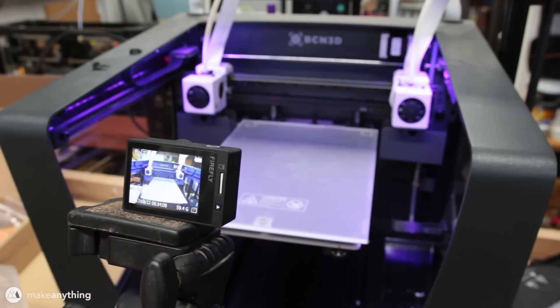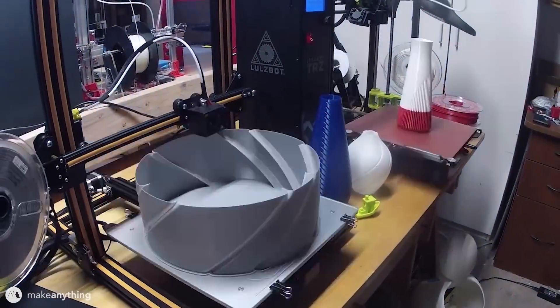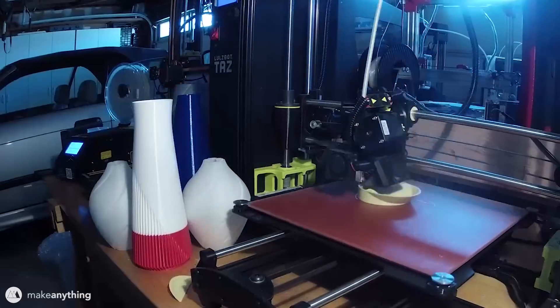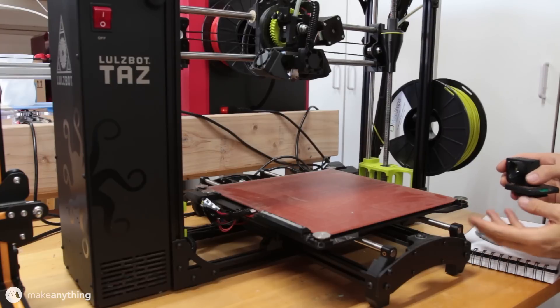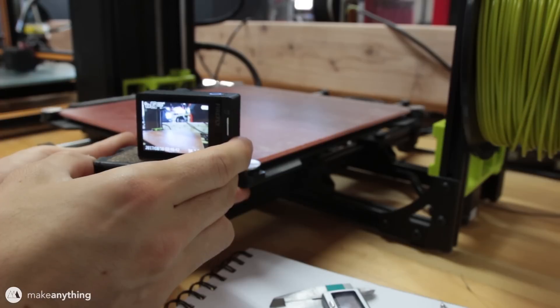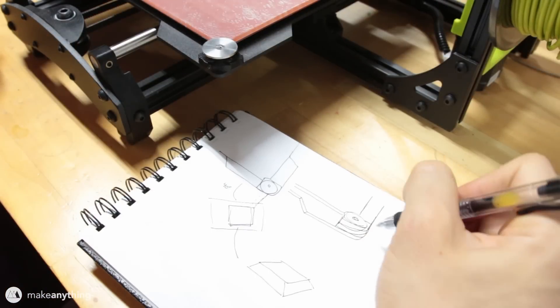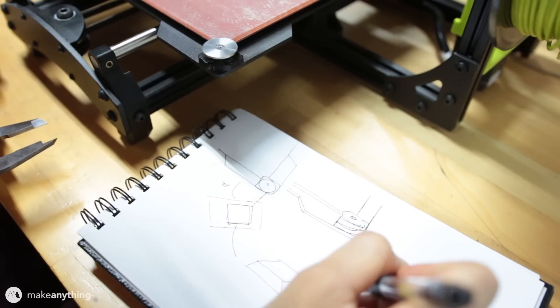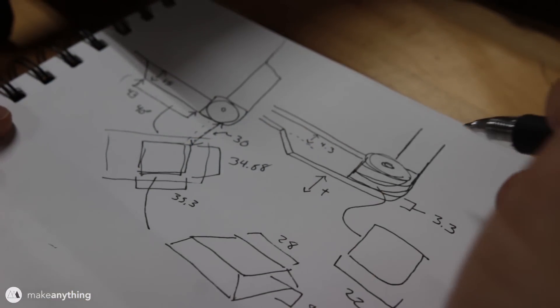I can just adjust it and point it how I need to. The problem arises when I need to shoot a time-lapse on a printer like the TAS-6 or the CR-10, where the plate itself moves in the Y direction, causing really jerky movement. The solution is to mount the camera onto the actual plate itself so that the Firefly moves with the plate. I'll use a metal corner element to attach the camera, eyeball the placement, and then take my calipers and measure all the parts my model will attach to.